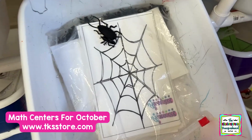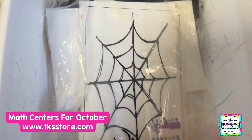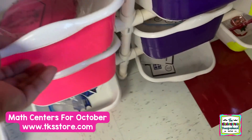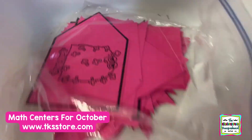Spider web. We found fake bugs at Dollar Tree, so they have to put the right number of bugs on the spider web. Clip it, learn it with dominoes. Monster puzzles — they count the arms on the monster and match the number.